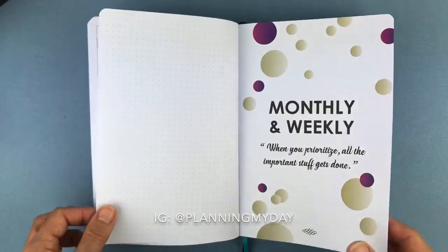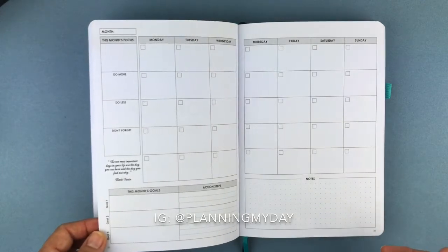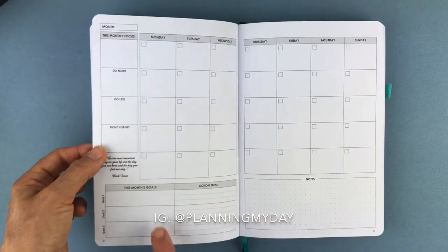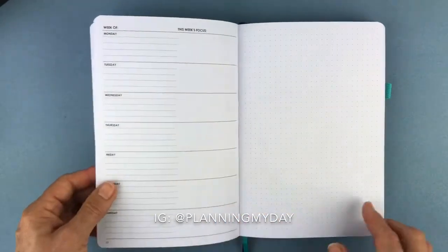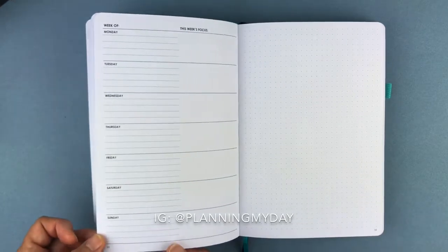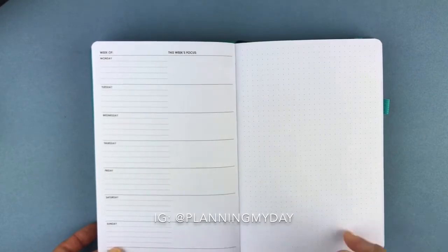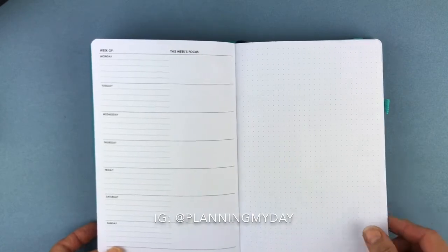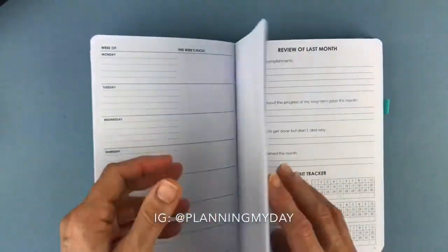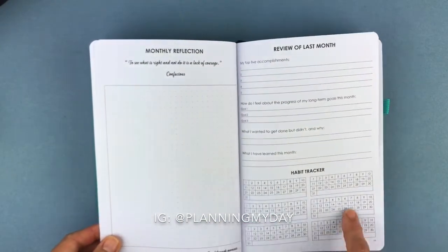Now we're moving into the monthly and weekly sections. You have your month view — notice these come undated, they're $29.99 with free shipping on orders over $10. You have your month's goals, do more, do less, don't forget, action steps for your goals, and a tracker or notes page. Here is the weekly planner — week at a glance with days of the week and focus for those days. The opposite side could be a diary page, doodle page, or mind mapping. At the end of the month you have your monthly reflection, a review of the month, and habit trackers for the whole month.